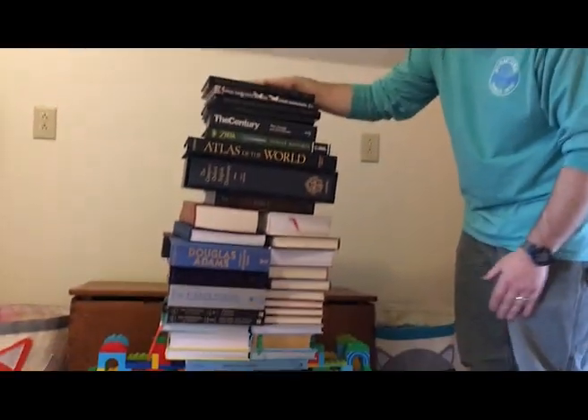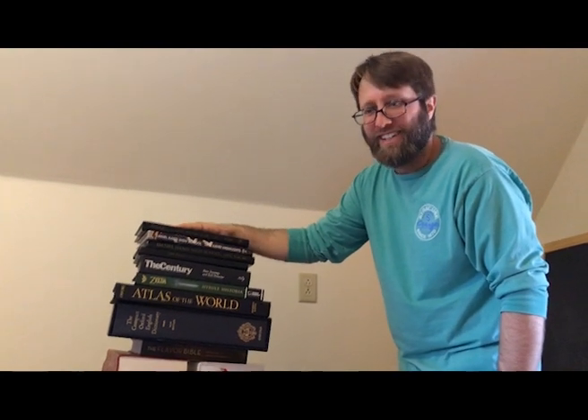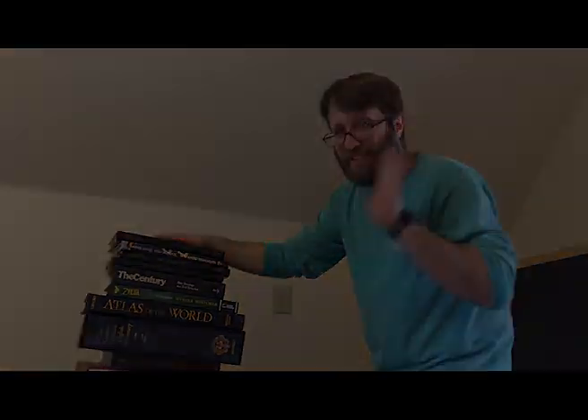My suggestion is build a nice wide base if you're going to do this, because these books are tall. Okay, see if you can do it. Bye!